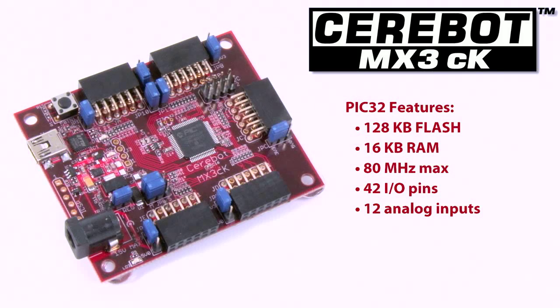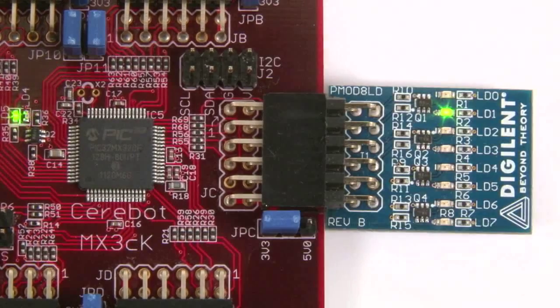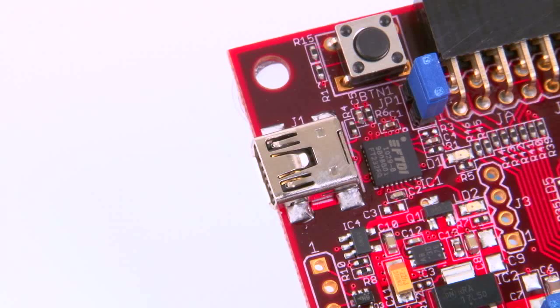16K RAM, and 42 I/O pins. On the board you'll also find five 12-pin PMOD connectors, an I2C connector, and a USB port for programming and power.